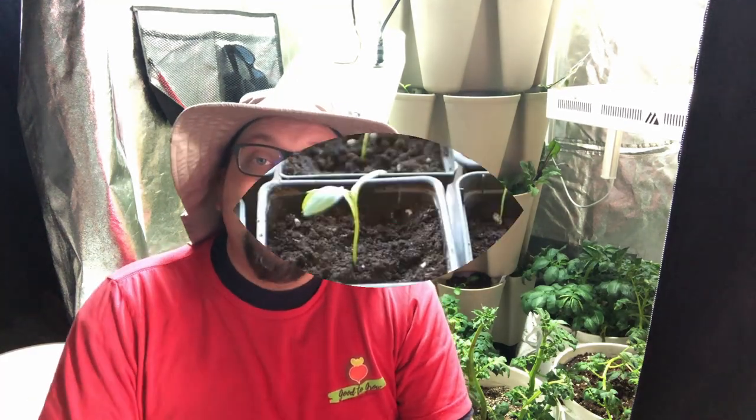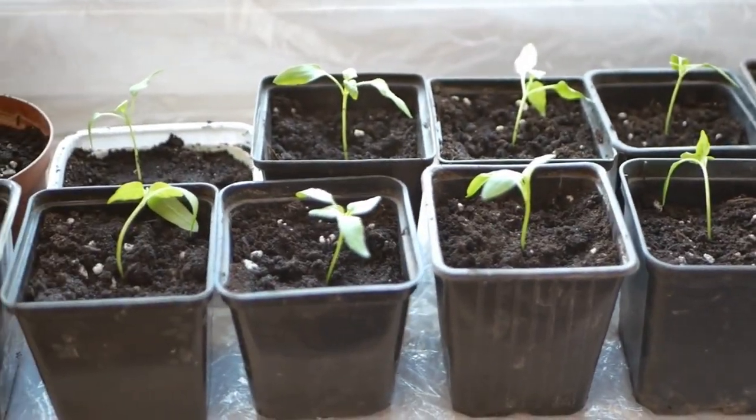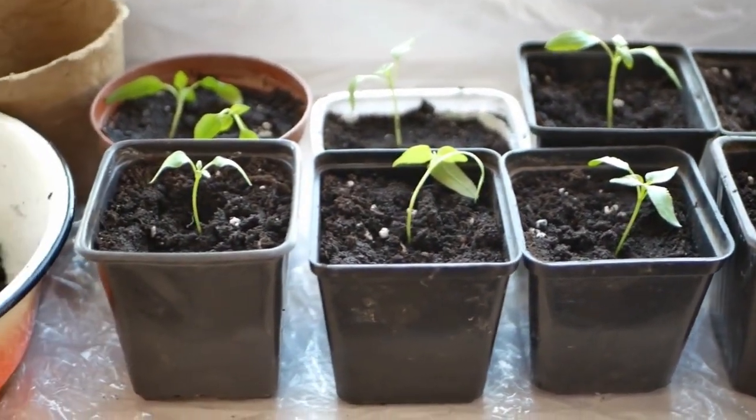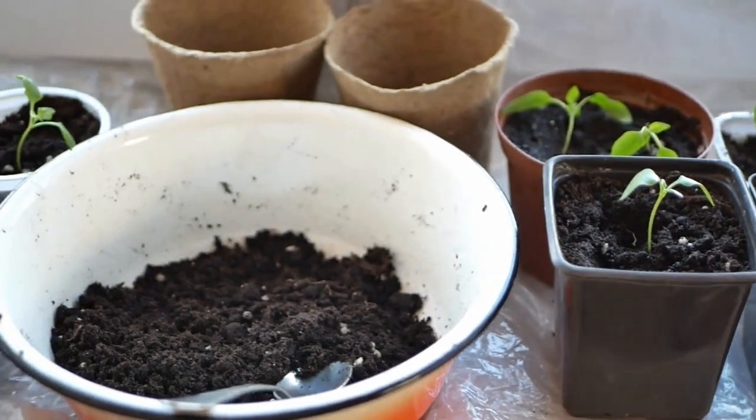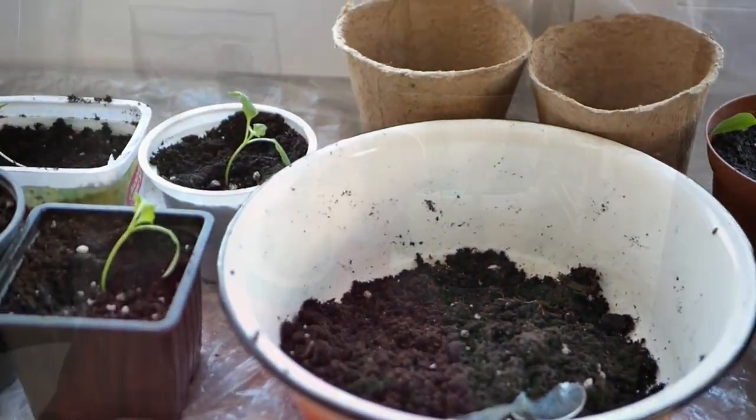You could end up overwatering even if you're not watering all that much. You also need lots of good holes and good drainage at the base of your container. There's a lot of research out there and I'm going to link it in the description below so you can see exactly what I'm referring to.